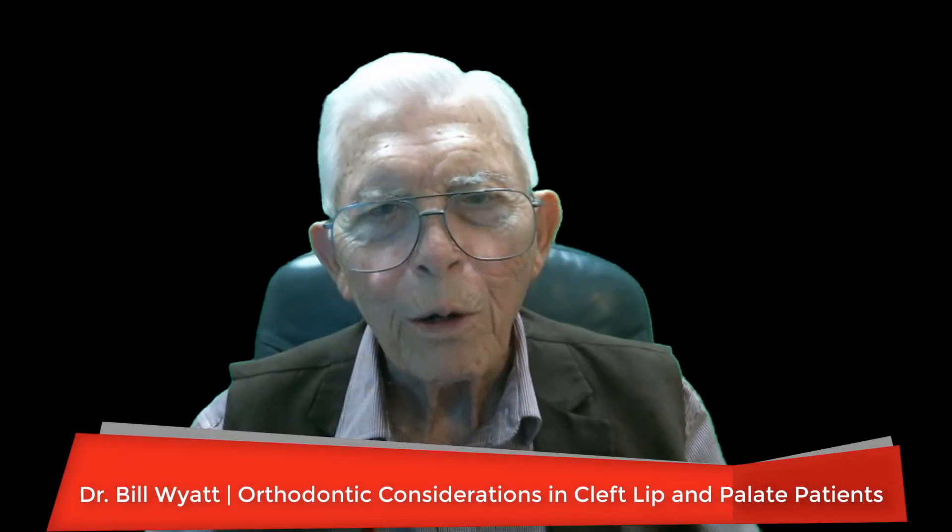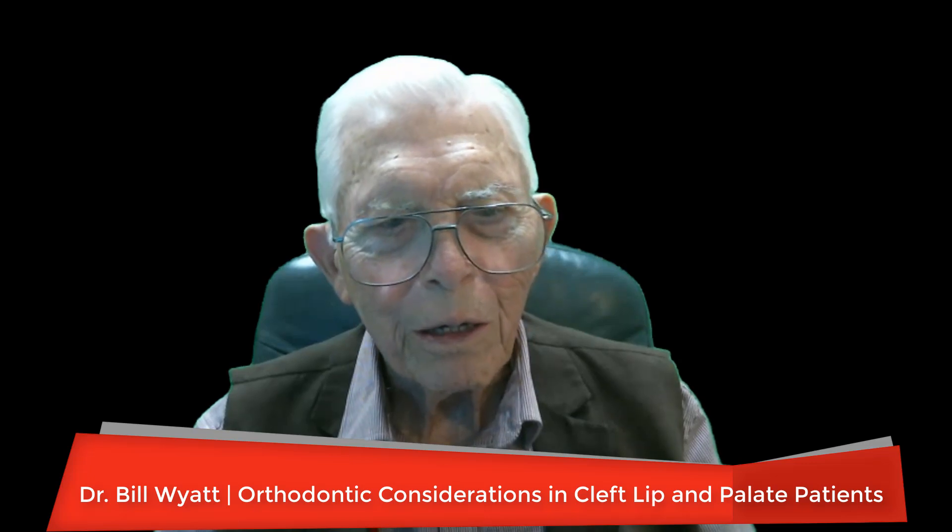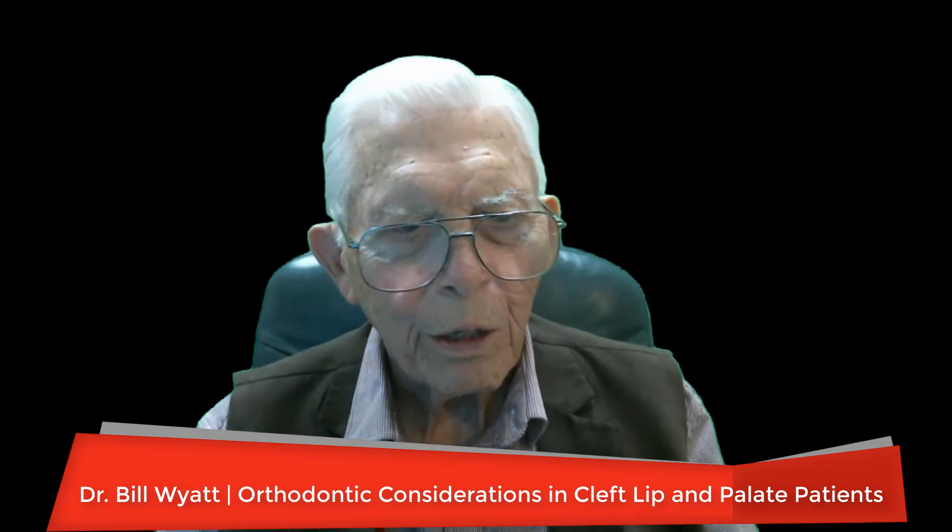Greetings again. This is Dr. Bill Wyatt, and we're going to talk about a surgical case that came to me with a cleft lip and palate. These mess up people's facial structure tremendously, and it's very difficult to fix it where you don't see it. A lot of people have a mustache or something to cover up. The old surgeon was a good friend of mine, and he let me come in and scrub in with this case. I just came in and took pictures of it.